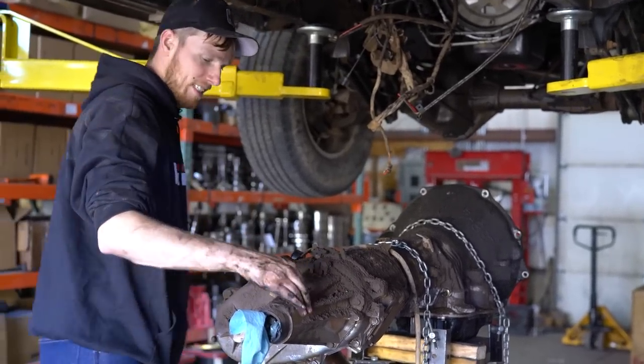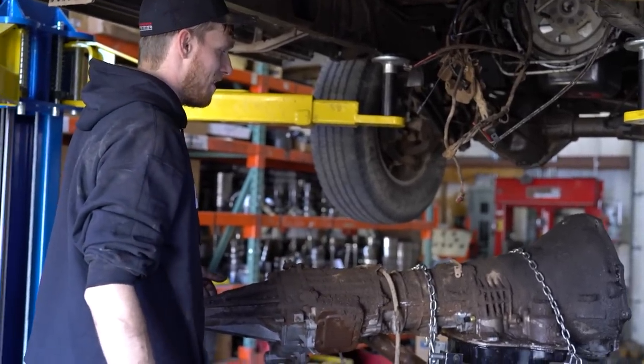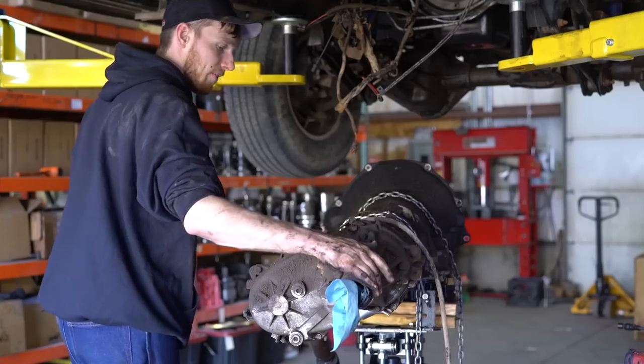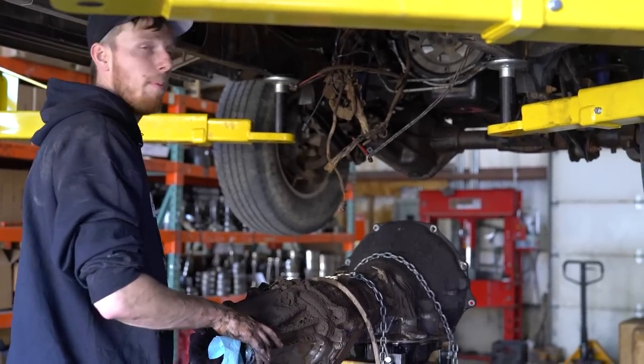This thing is nasty — look at this. It is amazing that those connectors came disconnected as easily as they did. We're going to have to clean this thing up a little bit, so we're going to take a pause with the pressure washer and we'll be back.